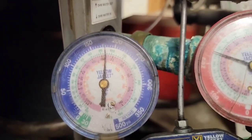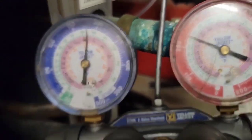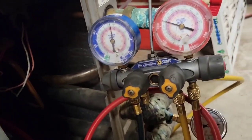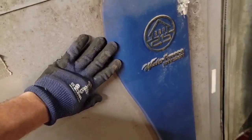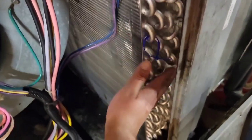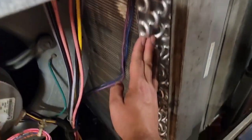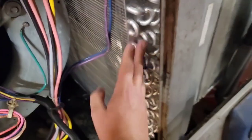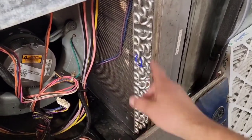That leads me to believe the compressor's bad — 175 and 250. Look how high that low side is. The coil is new, but checking it there's no condensation. It's cold but not up to par; we should see condensation here, indicating this coil is flooded. I don't think it's flooded — I'm going to check superheat and subcooling values and see if this coil is flooded or dry.